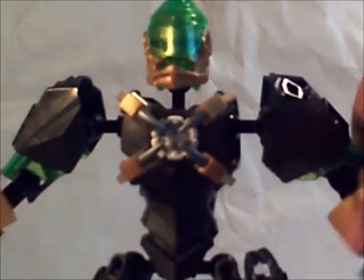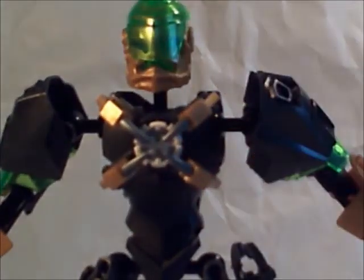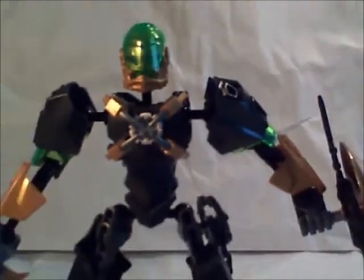For the legs, they have extender joints on them. Let me just move his arms so you can see them better if he'll stand. Yeah, as you can see right here — extender joints.